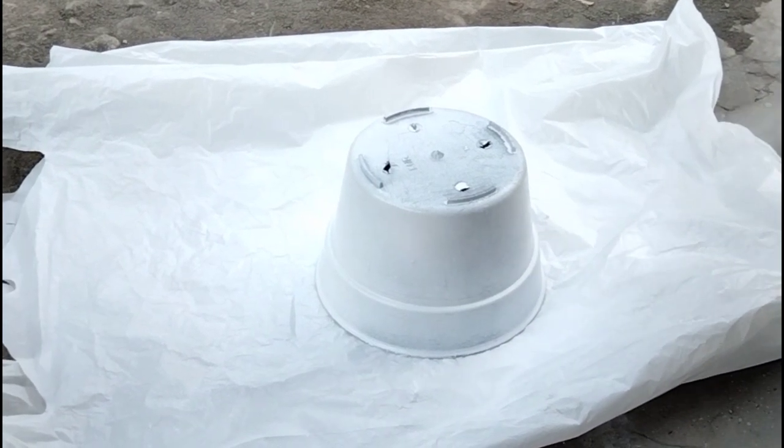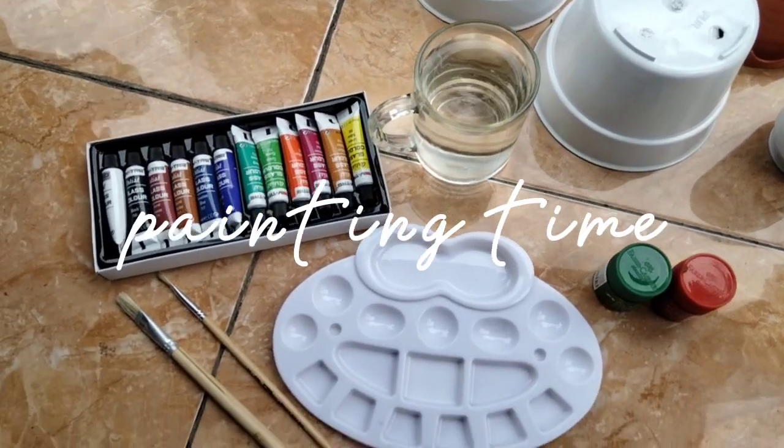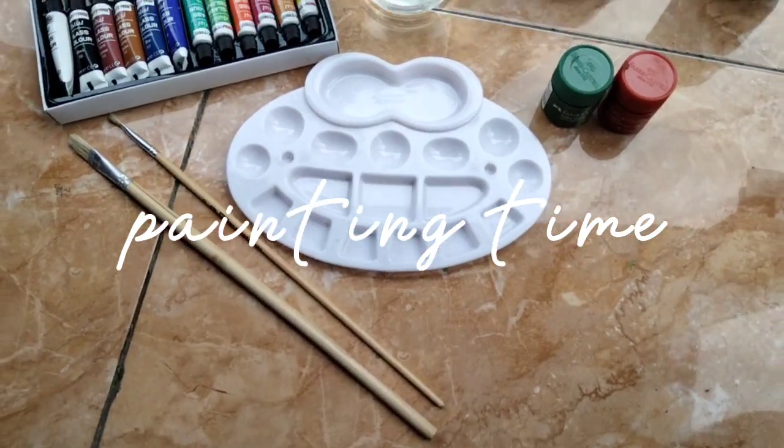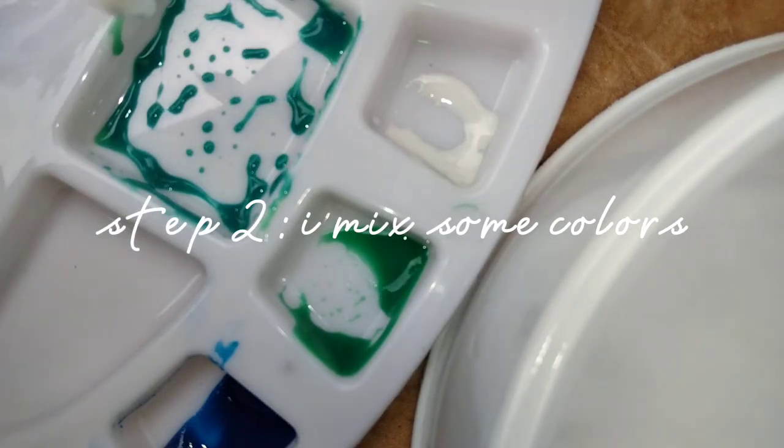First step: you can spray the pot with the filler so the paint can easily combine. Then let it dry. After that, it is painting time.